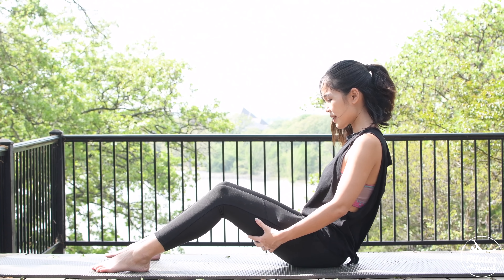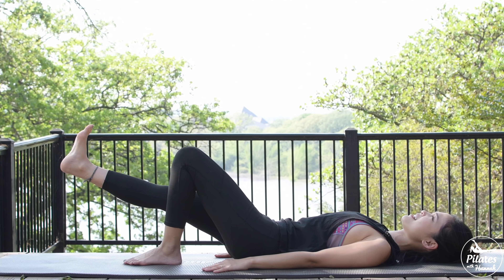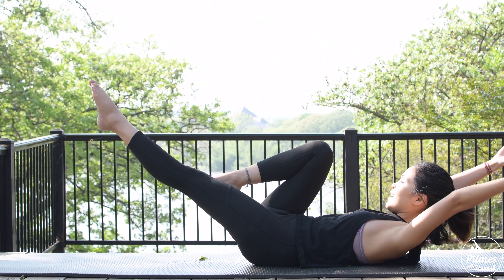Welcome to day 8 of the 28-day social distancing Pilates challenge. Today I want to share with you an easy belly burn Pilates workout to help you strengthen the core and also get rid of fat in the area. So if you're ready, grab your mat and let's begin.